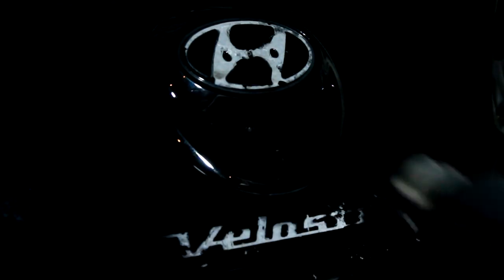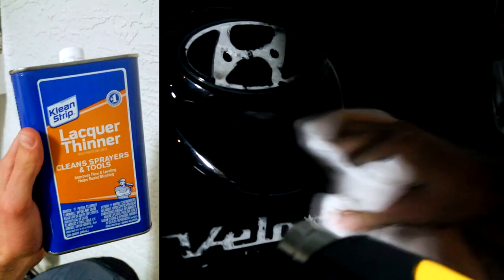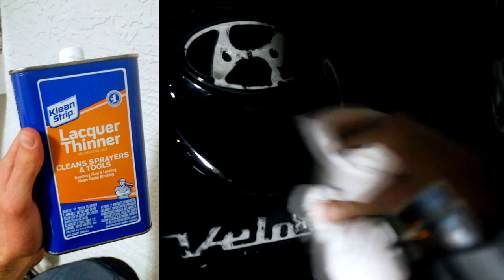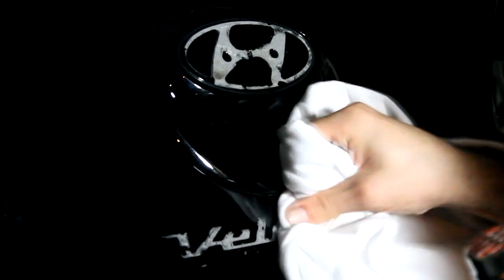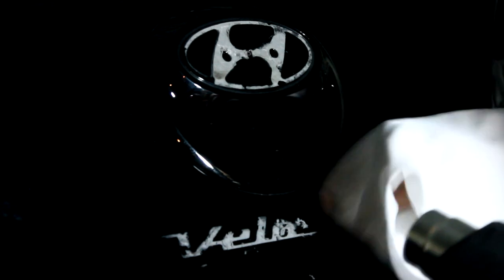Now I've got to get rid of the residue that the sticky stuff — or the 3M tape — left behind. I took some lacquer, which I'll show on screen. It's good cleaning material, won't hurt your car, and I've used it many times. Just rub it on the surface of that sticky residue and it'll eventually come off. Then take a clean dry towel — make sure there are no fingerprints on it. It won't hurt your paint, trust me.